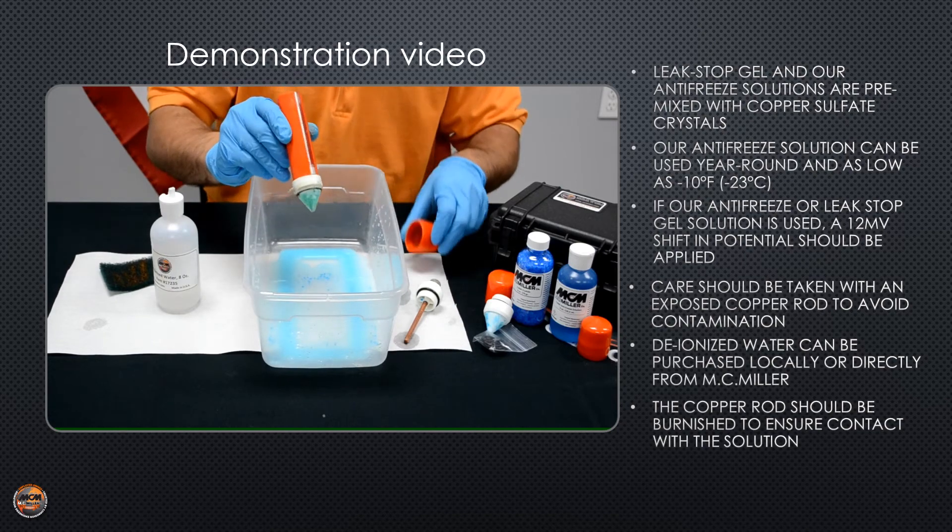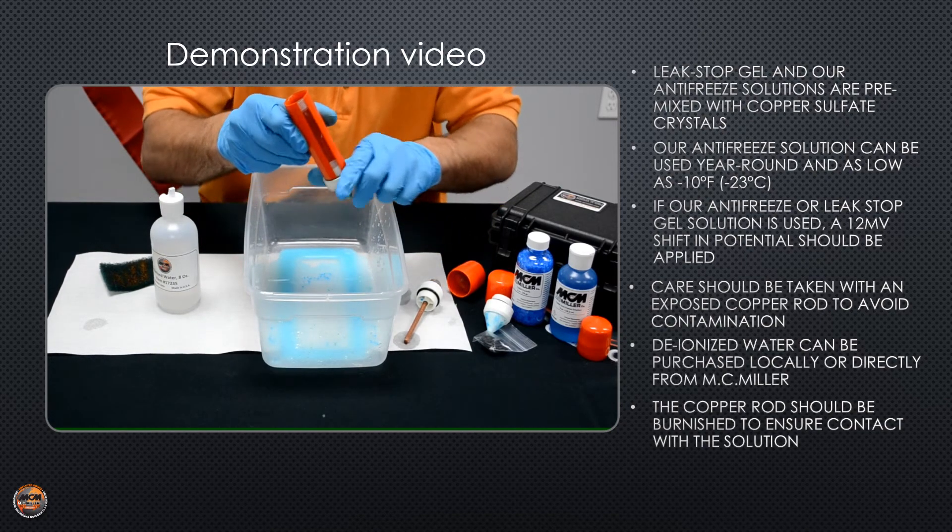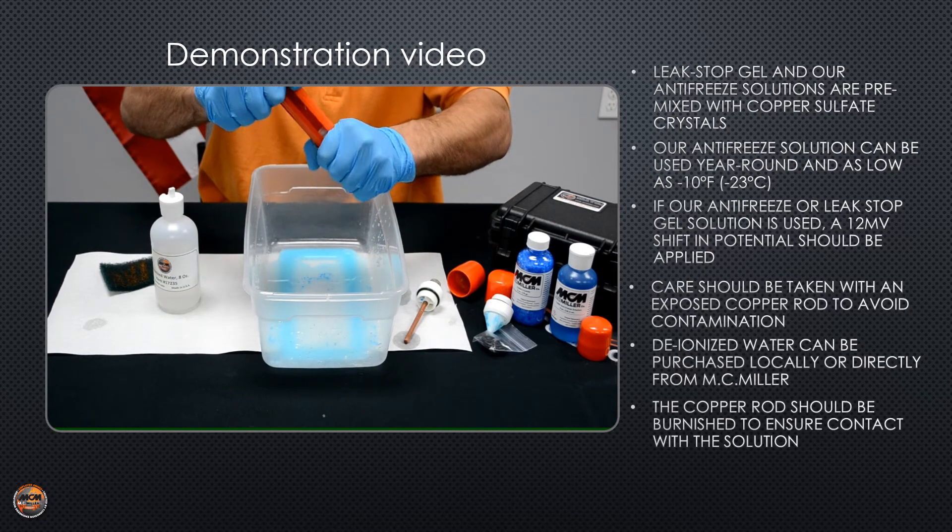Now you're going to want to inspect your plug — make sure it's not cracked or chipped. I would suggest replacing it every time you go to clean it.